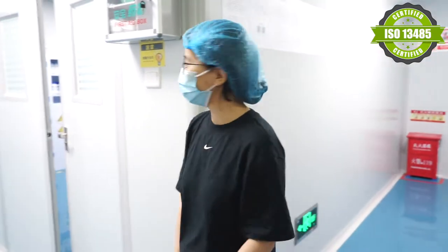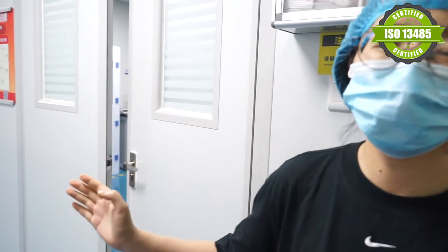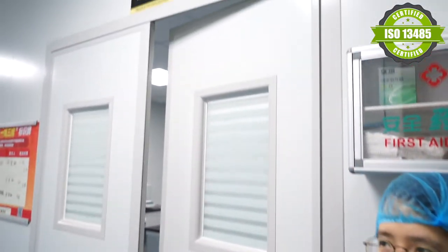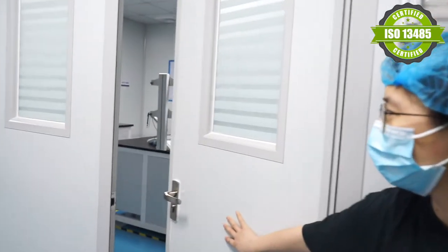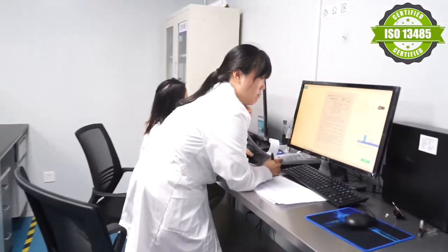Let's go! Firstly, this is our small room, meant for some pre-checking processes. This is the physical and chemical levels area.